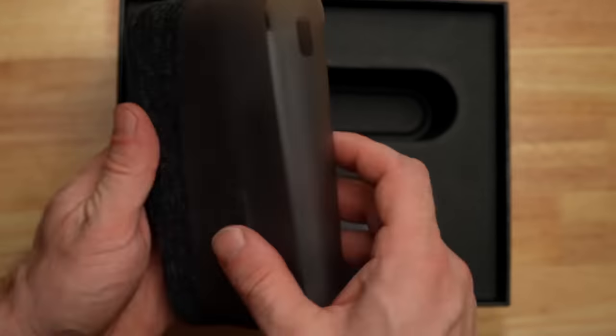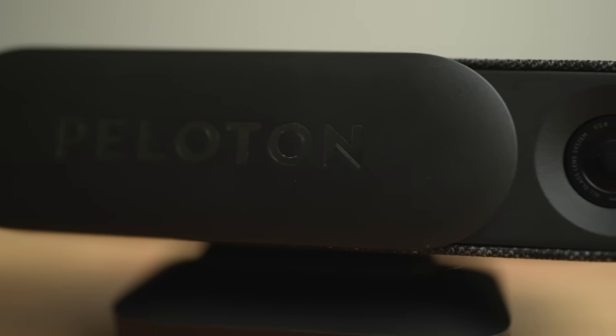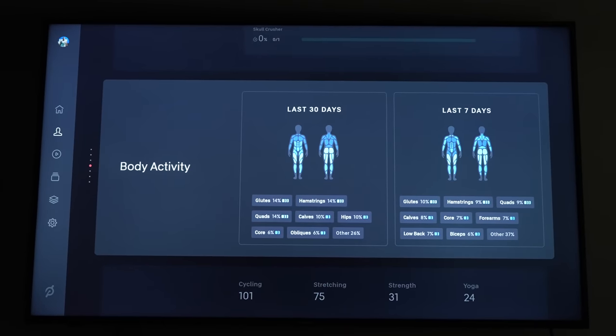Welcome to our review of the brand new Peloton Guide, where I will be covering all of the good, the bad, and the ugly, because as we dig into Peloton's first piece of strength hardware, there's a lot of both positive and negative things to talk about.